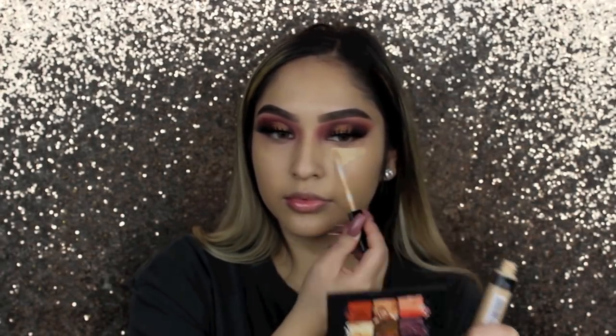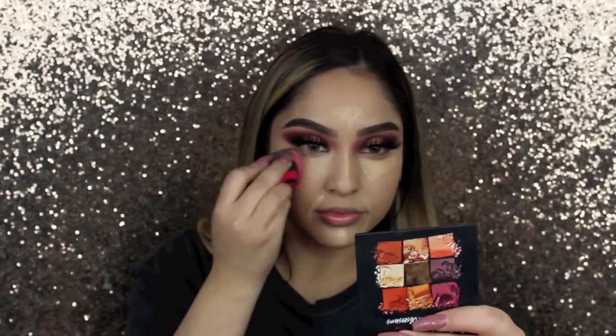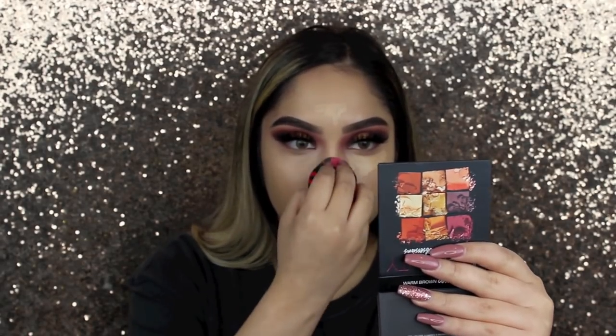Now going in with the Maybelline Fit Me concealer in shade Sand. I use this as a base no matter what other concealer I use. If I didn't have really dark circles under my eyes I would only use this one because it's amazing on its own, but because I do, I use it as a base. Look at how creamy it is — it does a really, really good job. I'm going to continue blending it out.